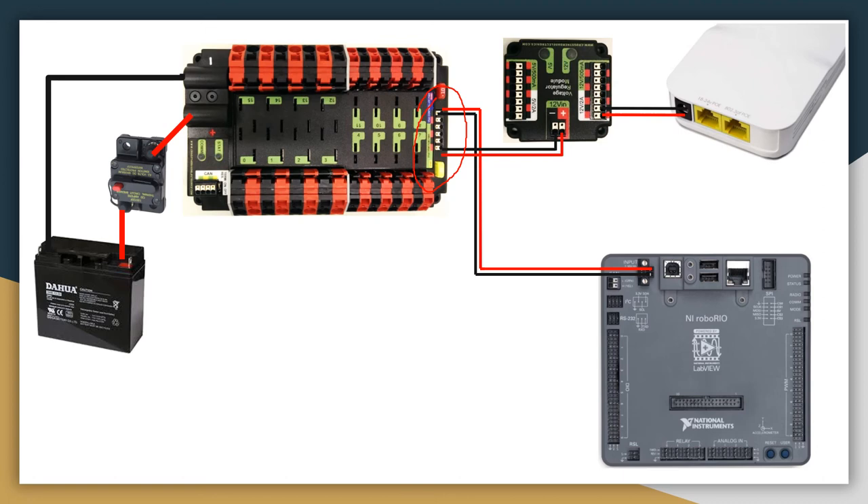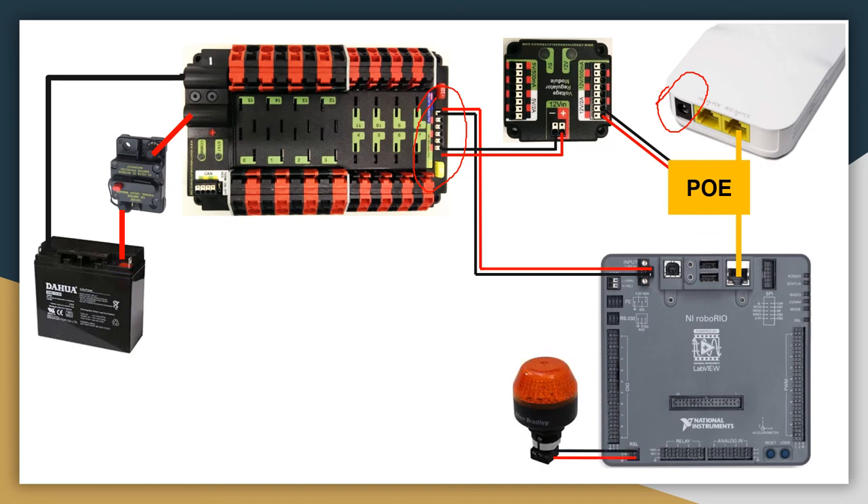To communicate back and forth between the RoboRio and the radio, we have the ethernet cable. Generally, it doesn't really matter which ethernet port the cable is connected to on the radio, but you may find that one is better than the other. An alternative wiring, which is what we usually use on our robots, is PoE — Power over Ethernet. This allows for a much more stable connection for power to the radio, because we've had many issues with the wire on the black port coming loose, and we almost basically lost a state competition because of that. So use PoE. The beacon light is powered by the port on the radio labeled RSL.